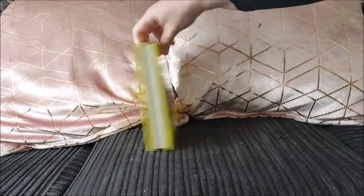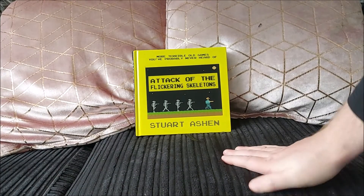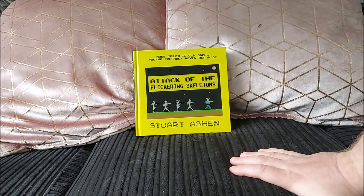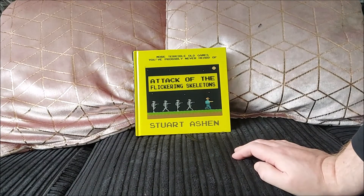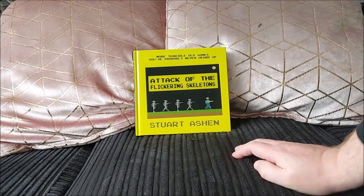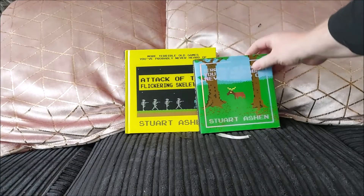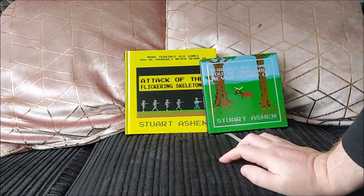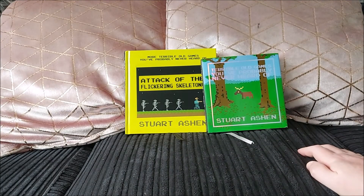Just a brilliant book — even better than the first book. Loads of great stories, loads of great content, loads of great people contributed to it. In my opinion, well worth grabbing if you haven't already got it — it's probably one of my favourite retro books out there, along with the first one Stuart did. If you don't already have it, go buy it now. I hope you enjoyed my look at Attack of the Flickering Skeletons, and I'll see you all again for another video very soon. Thanks for watching, bye bye.